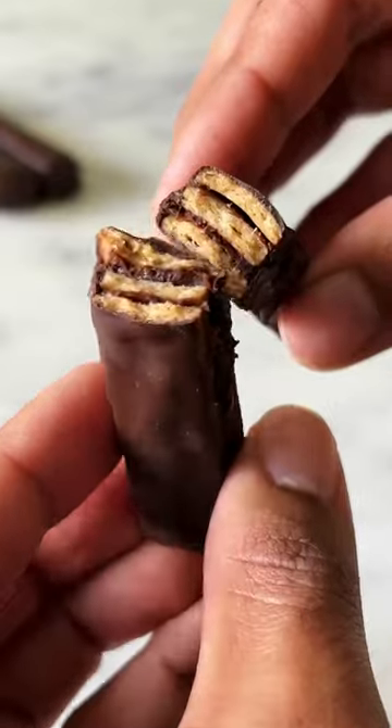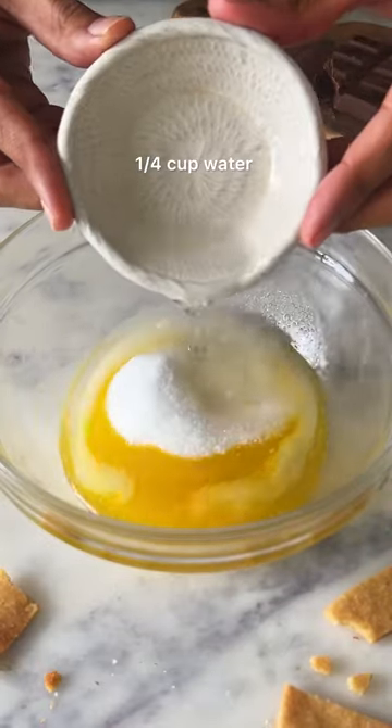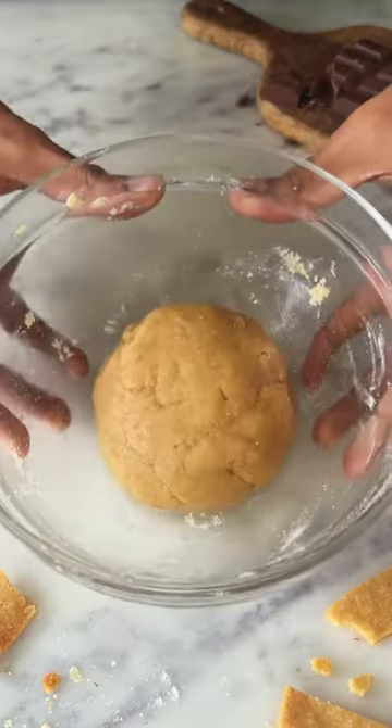For episode K of my A-Z of Dessert series, let's make K for KitKat at home. Combine melted butter with 1/4 cup of sugar, some warm water, and 1 cup of atta to form a dough like this.